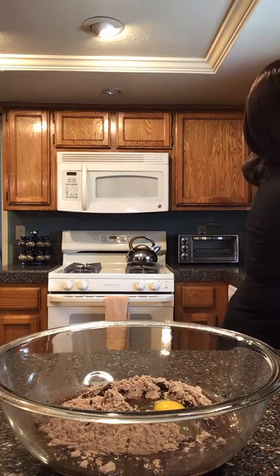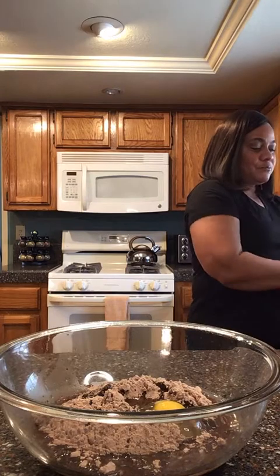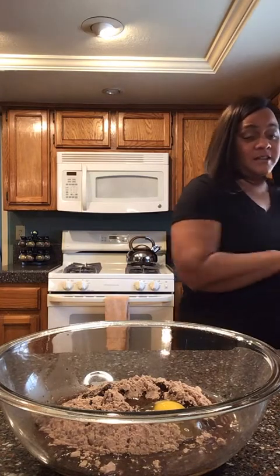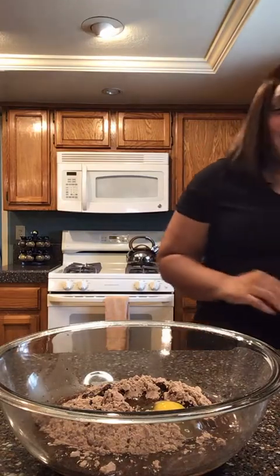You know how I am with the eggs — gotta wash those hands. I hope you guys are having a good day today. You want to mix the brownies up well, and I have a lot of stuff to talk to you guys about.